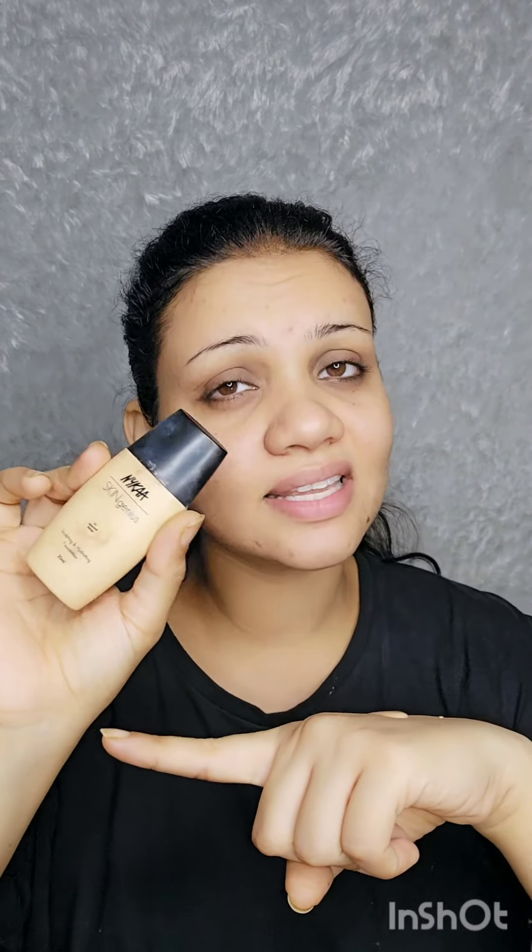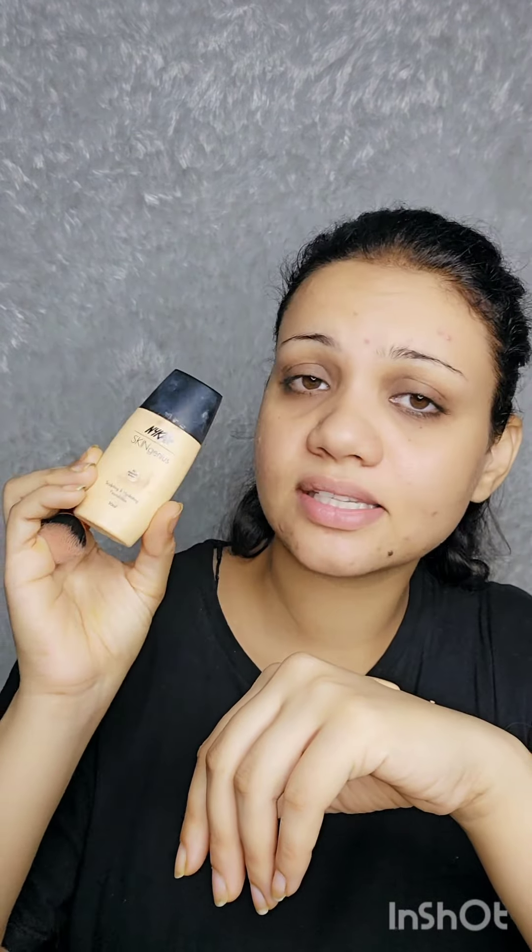It's amazing — seamless finish, it's not heavy. So it's an amazing foundation for daily use. Please definitely try this one. The best part is I have very oily, acne-prone skin but it suits my skin, and I absolutely love it. If you have oily or acne-prone skin, you can definitely try this one for your daily use — it's beautiful.